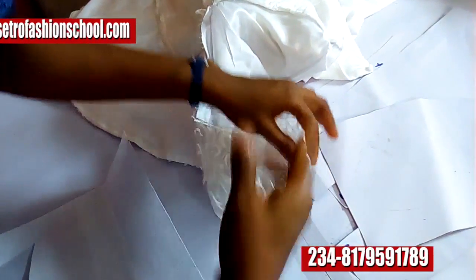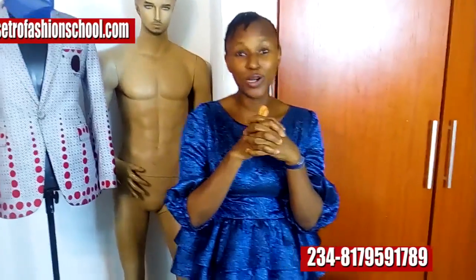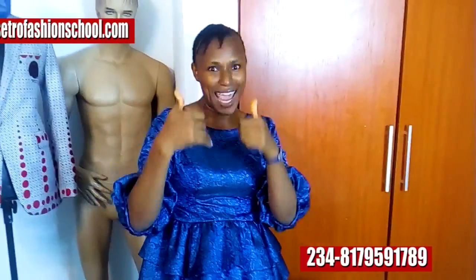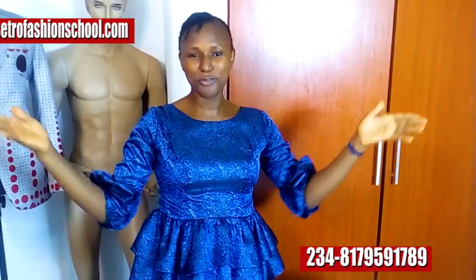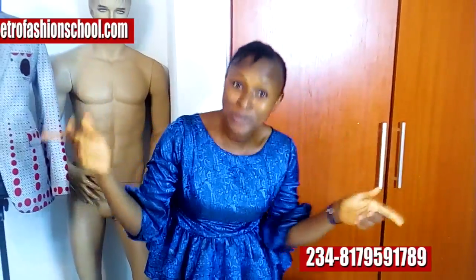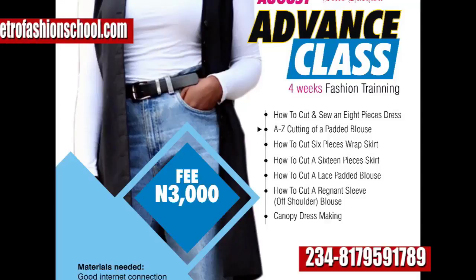Once again I'm Joker Cetro and I'm delighted you're here on our channel. If you've not subscribed, please do subscribe and like our videos. Follow us on Facebook at Cetro Fashion School. Our website is cetrofashionschool.com. It's nice having you around — till next time, bye bye!